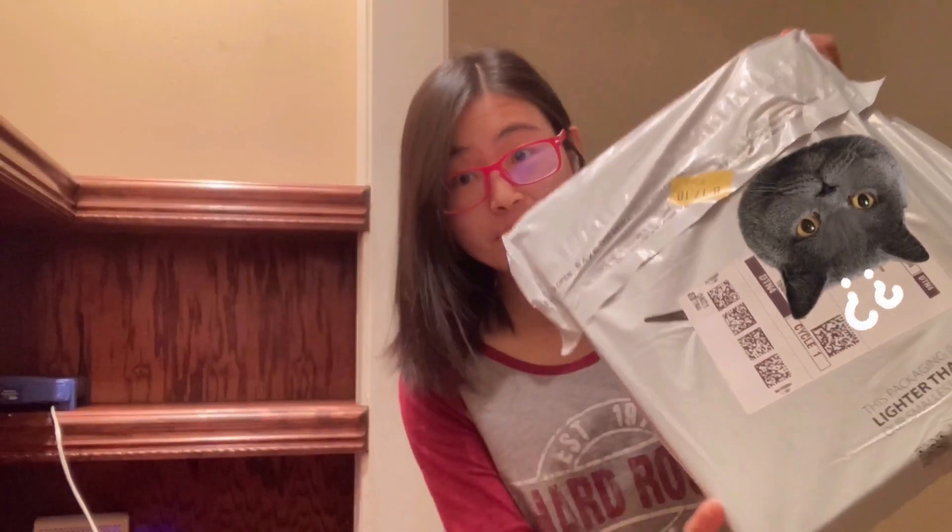Hi everyone, welcome back to my channel. Today I'm going to be showing you how to set up a router. My router has been giving me a lot of problems — I need to restart it almost every day. I'm going to show you my old router that gave me problems, and then show you how to set up the new one.